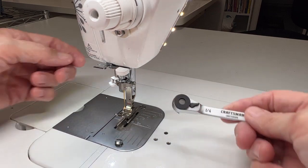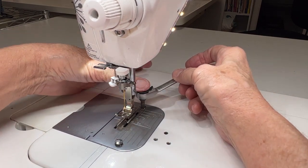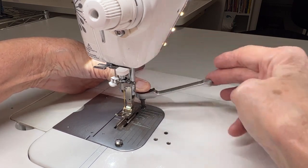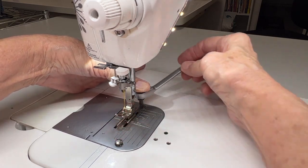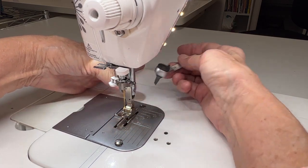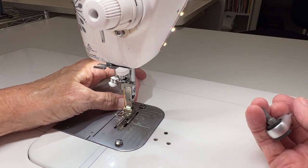Now let's go to the back. Same thing — I'm going to put my screwdriver in, put my thumb on top of it, and unscrew. I'm going to ratchet, unscrew, ratchet, unscrew, ratchet, unscrew. And before we know it those screws are to the point that we can easily take them out with our fingers.